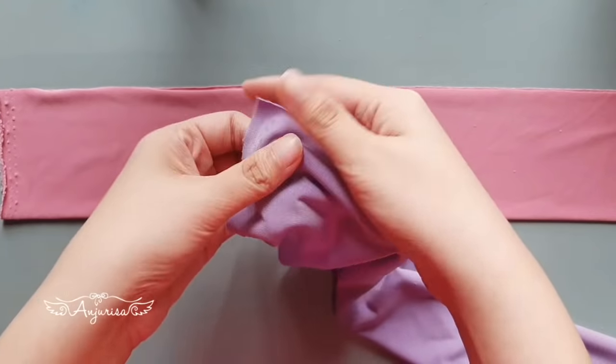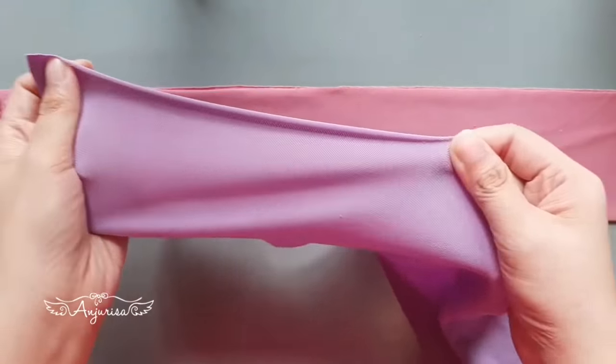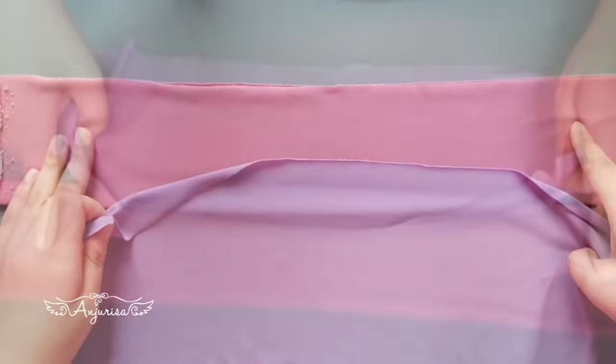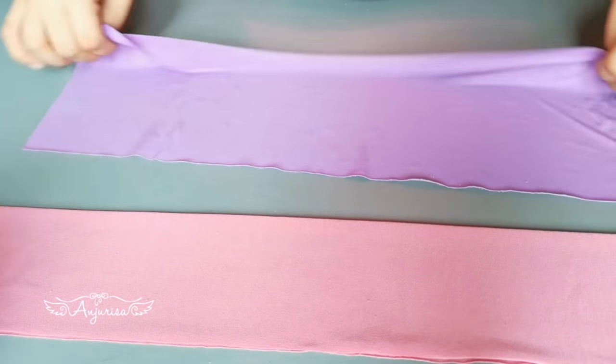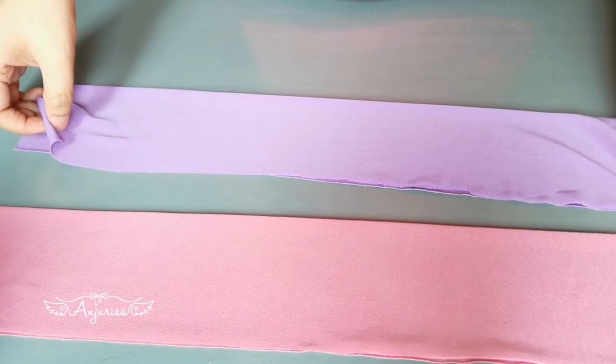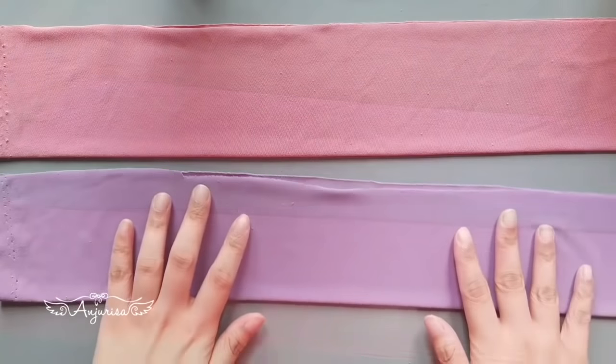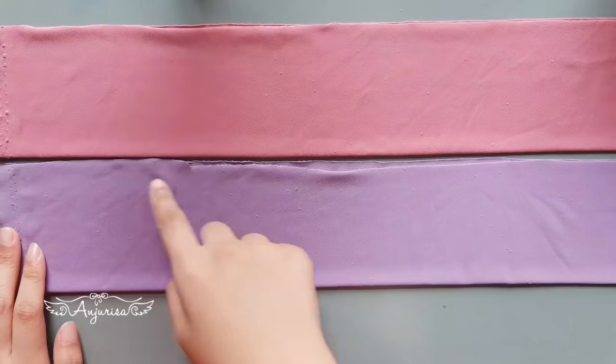With the edge of fabric here, stretch the fabric, and this is the right side. Fold the fabric in half with the right sides together.